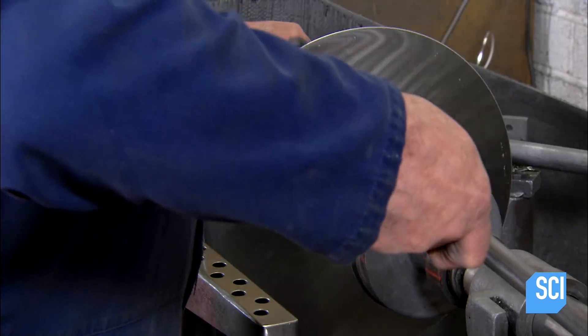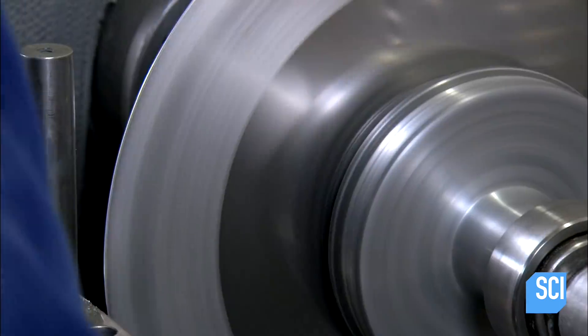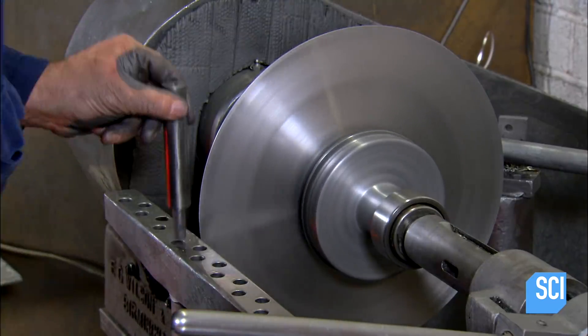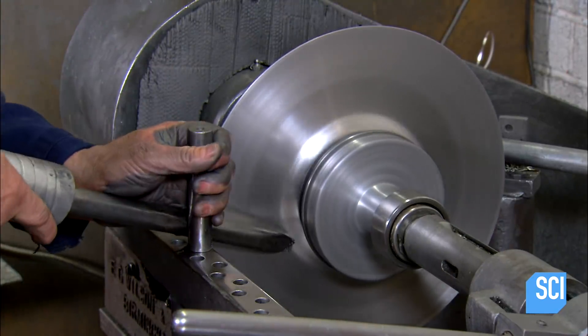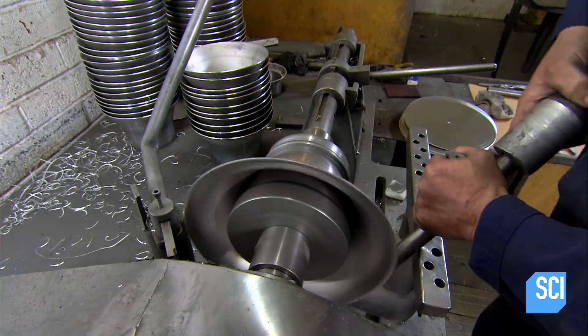A metal worker clamps the disk against a form in a lathe. As the lathe spins, he presses the disk to the form using a blunt tool. This transforms the disk into a flared vessel, one that looks like a flower pot.